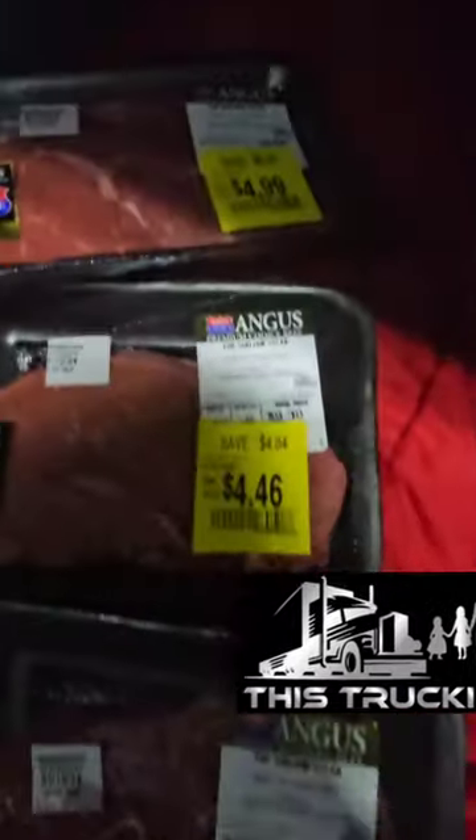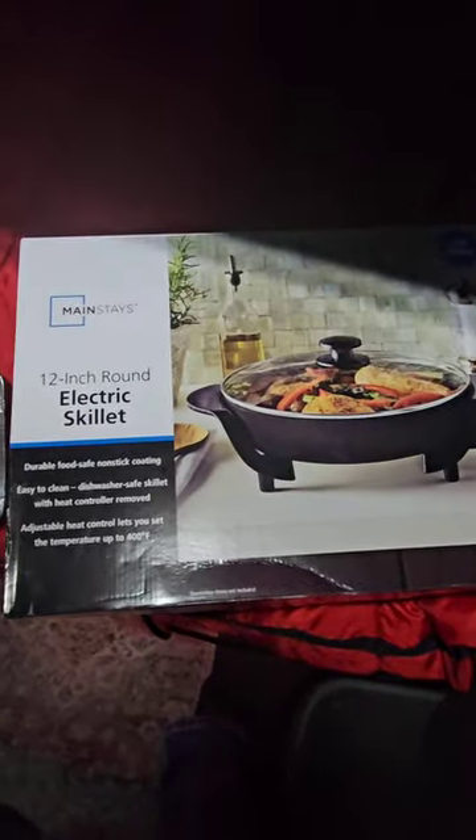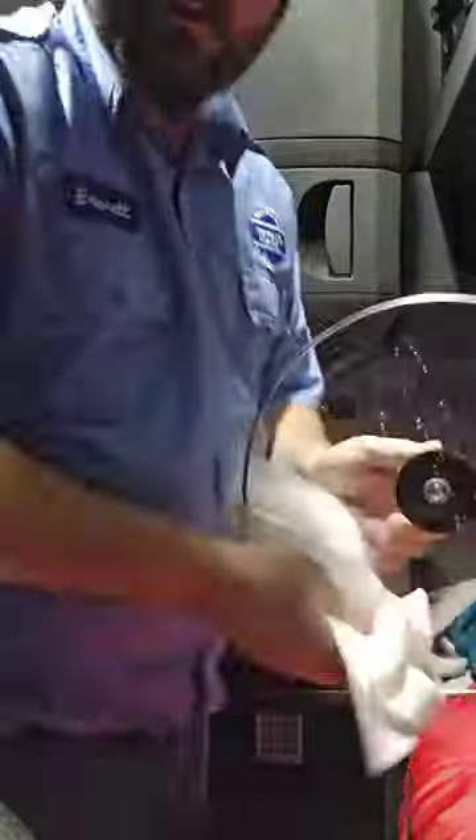Alright guys, tonight we're going to cook these with this. We're going to open this, clean it, start cooking it. You may be wondering how we get power to do this kind of stuff — well, we have an auxiliary power unit and an inverter. I'll do a video showing how all this works in the future.